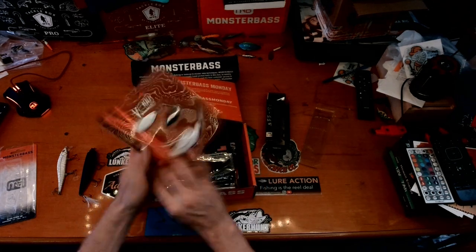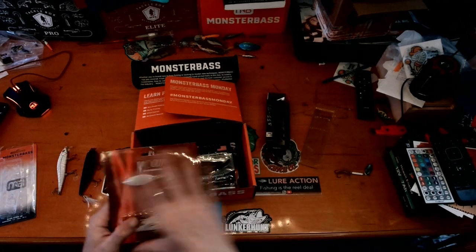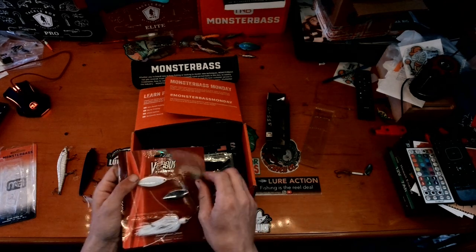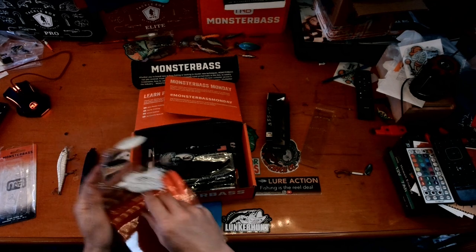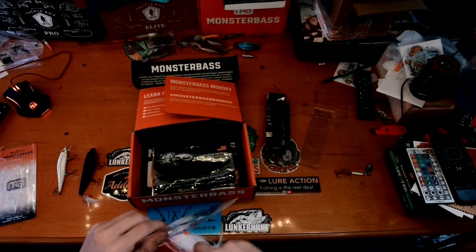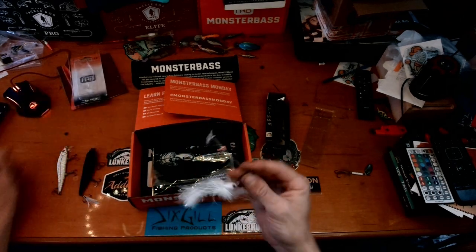I love spinners, I love spoons, I love all things with spinning. This is a Vicious Fishing Tournament Series Spin Doctor, three-eighths ounce, white — it's got a painted top blade too. Let's get this out and check it in detail — I'm super excited about this. Check these willow blades out.